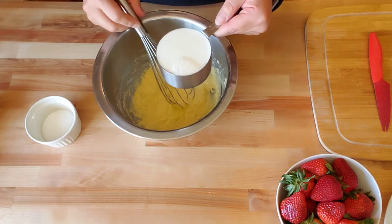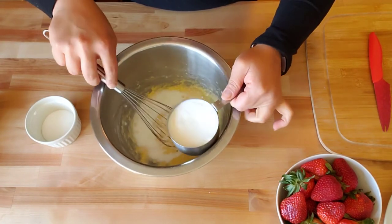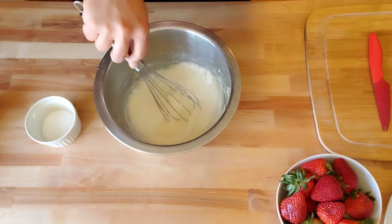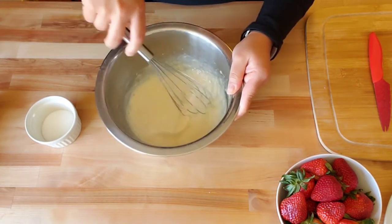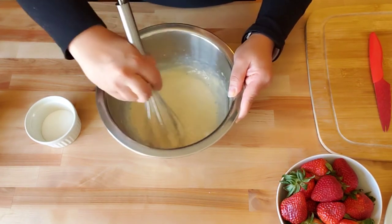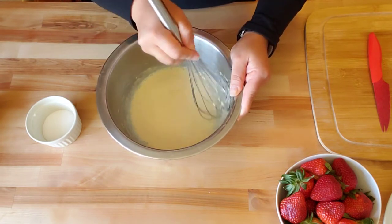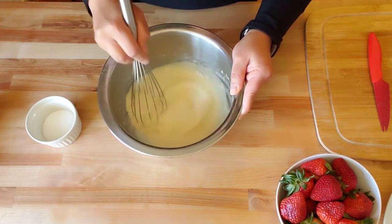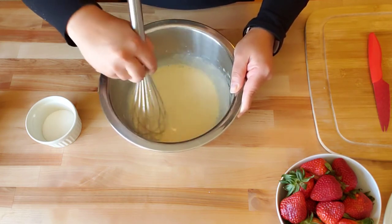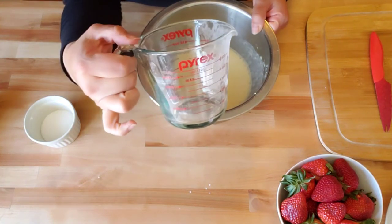So we can slowly add our one cup of almond milk so that you don't have any lumps. You will see a few lumps in there and that's not going to be horrible, but just try to mix everything up the best that you can. I'm actually going to pour that back into this container that has a spout on it.